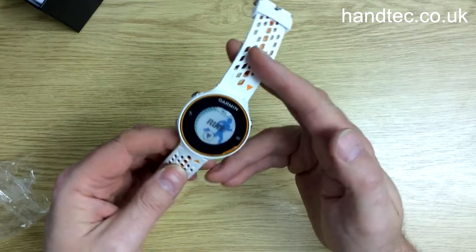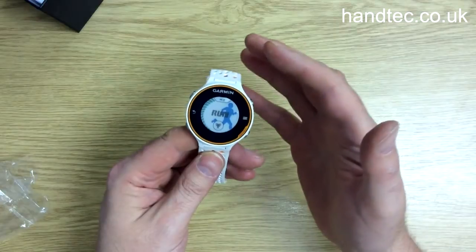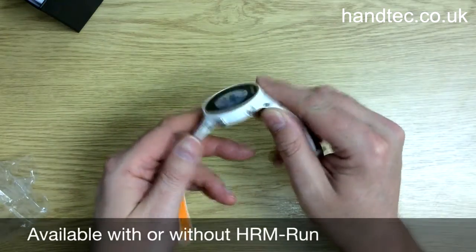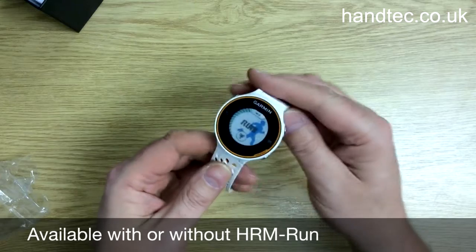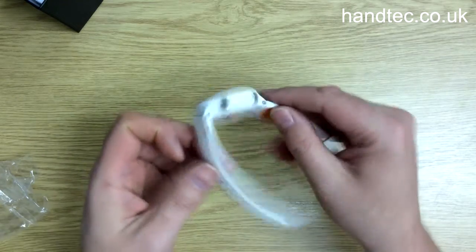The one we're looking at comes with a heart rate monitor, but you can buy this without a heart rate monitor. So if you do want one with a heart rate monitor or one without, be careful when you place your order, just in case you select the wrong one.